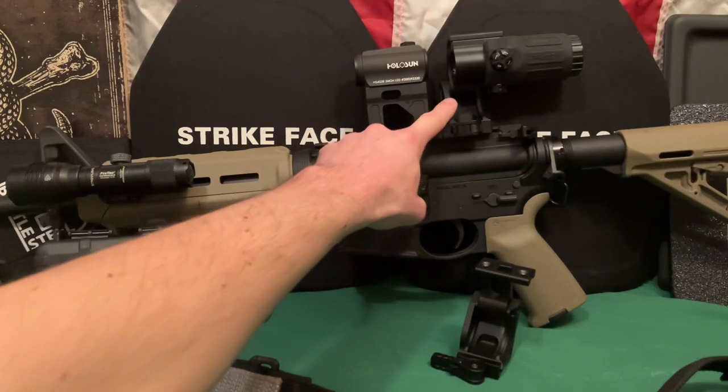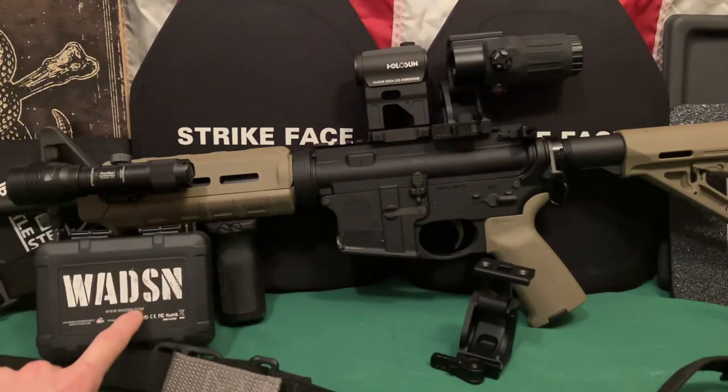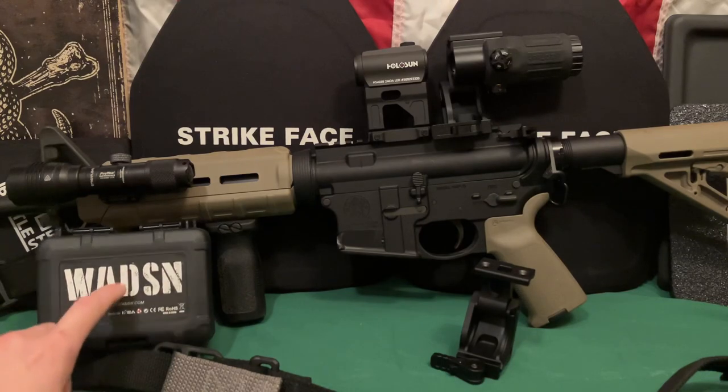The other one is this one here, which is made by Watson. If you're familiar with airsoft copies of stuff, you'll be familiar with that brand.